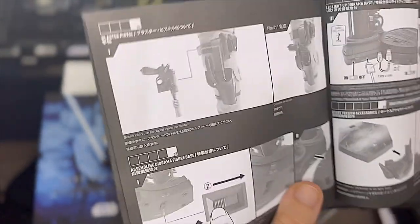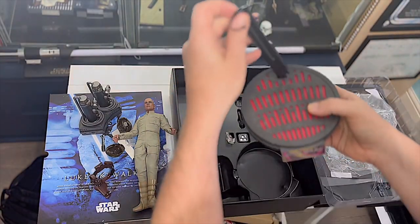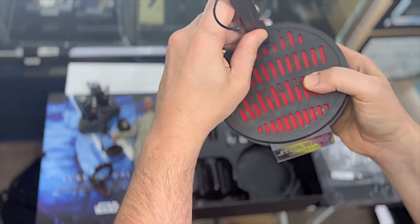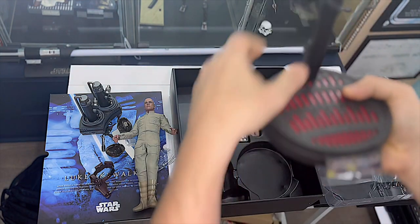And there are also some instructions here on how to work the base. It's a USB base - you can plug it in and it all lights up, so it's very nice.